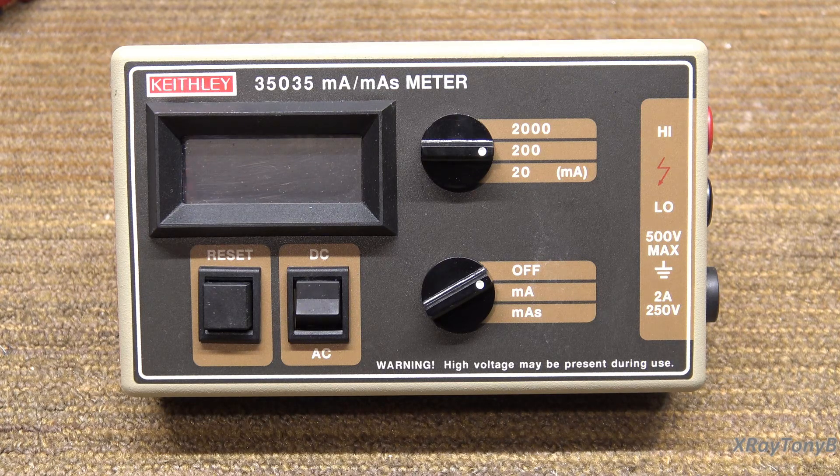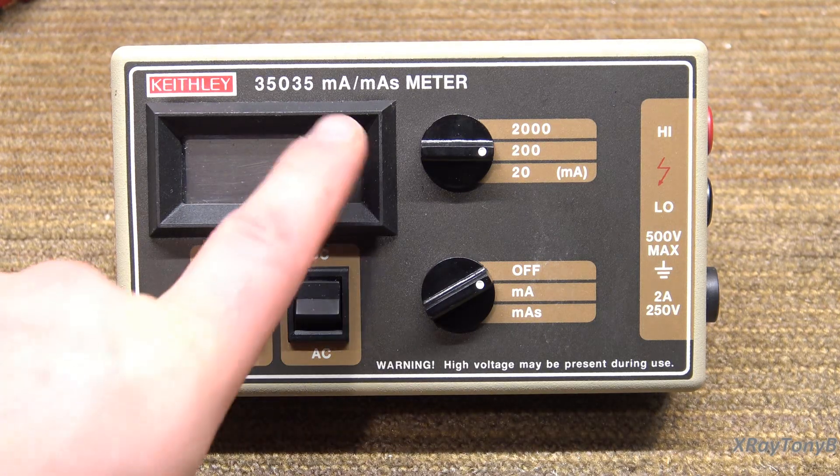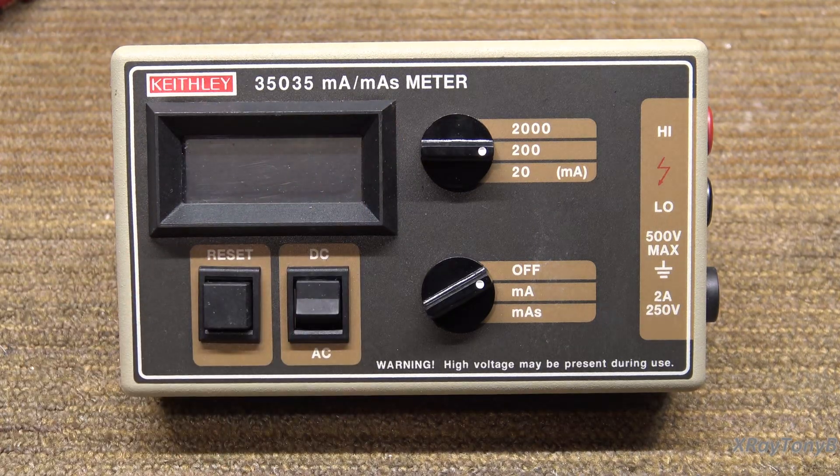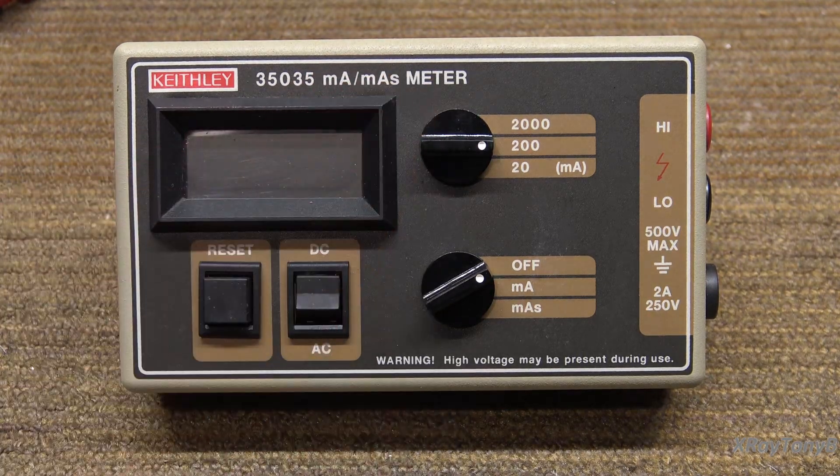I thought this would be interesting — this is a very short video. This is a piece of test equipment you may not see unless you work in the medical imaging field. It is called a milliamp and MAS meter — MAS stands for milliamp seconds.